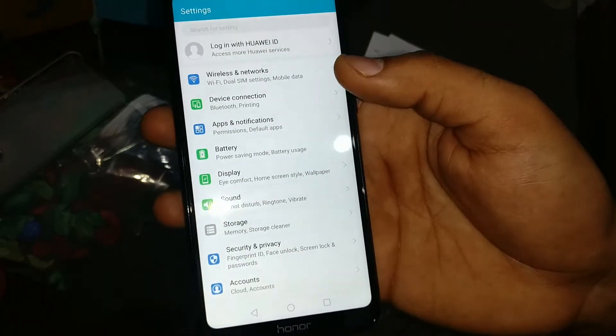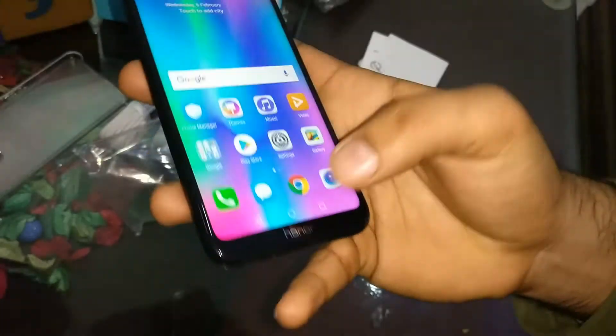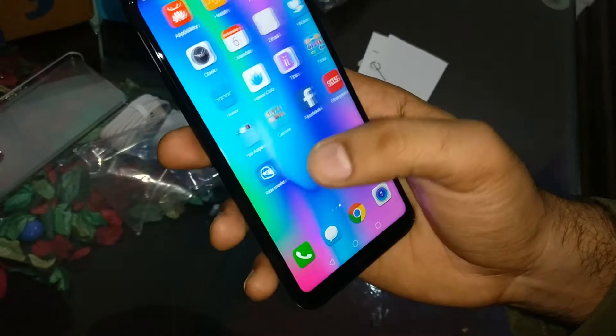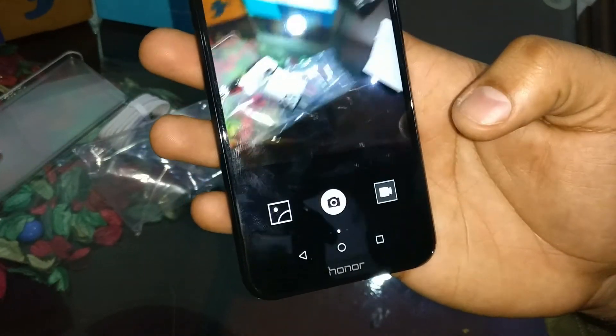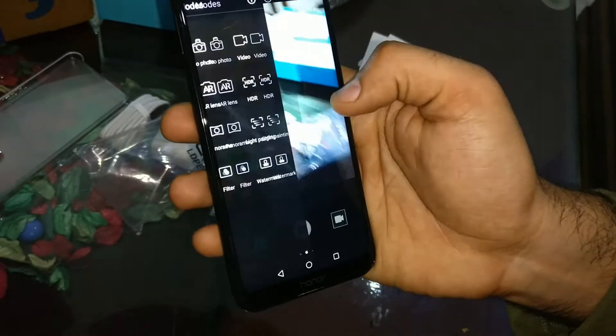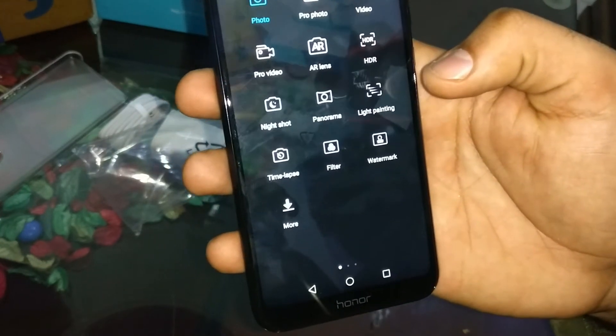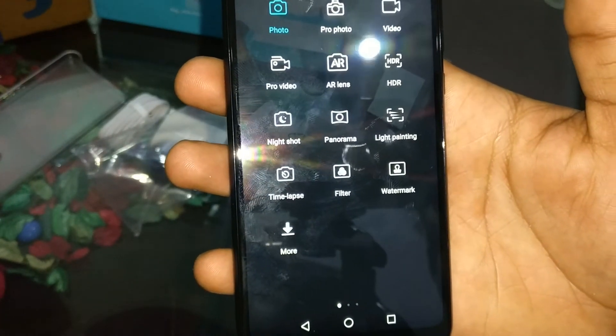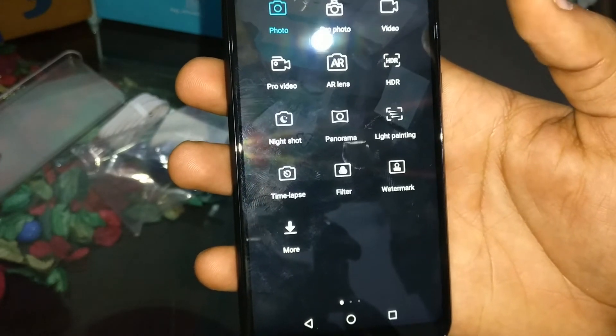I have the phone now and I am checking how it is. It has a good look and is quite lightweight — the weight is about 150 grams. You can see the front camera, which is 16MP, and there are many camera modes available.